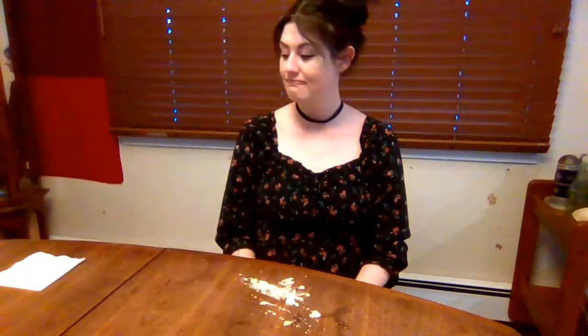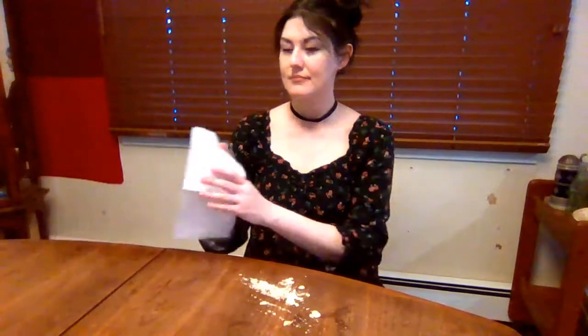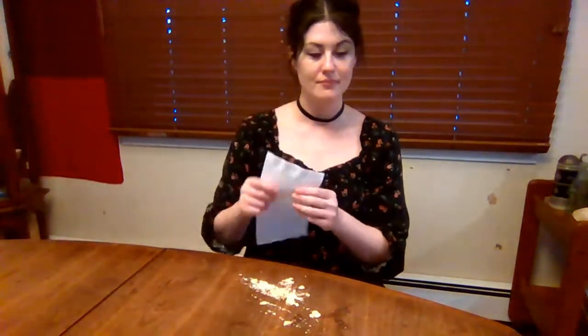If you leave food out, that's like sending an invitation to all the bugs and mice in your neighborhood to come party at your house — sorry, but no pests invited here! The first thing you'll want to do is clear the table of any dishes and napkins.